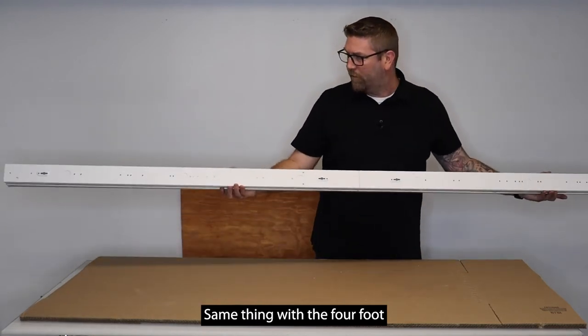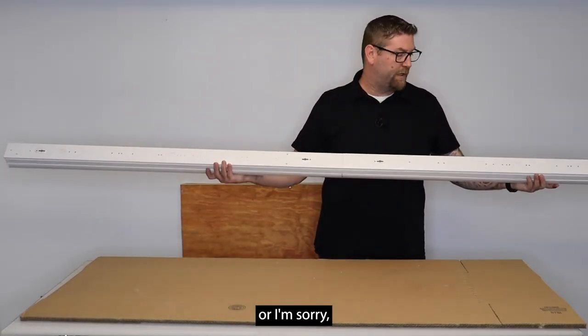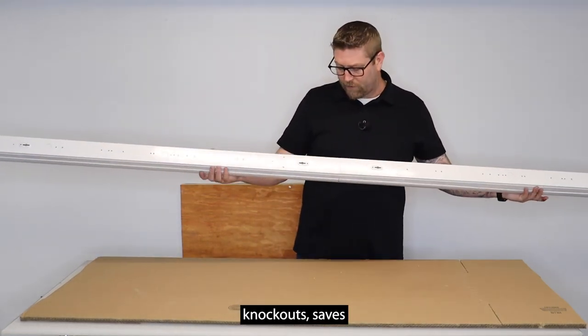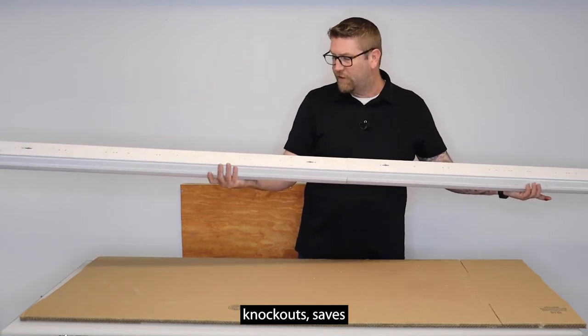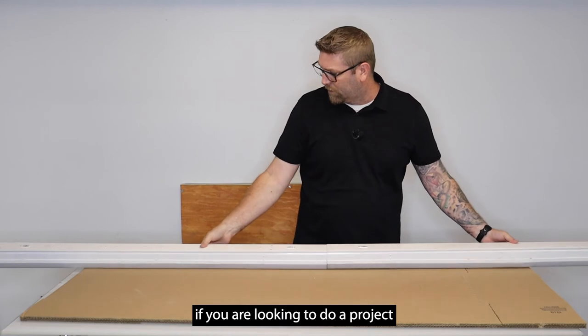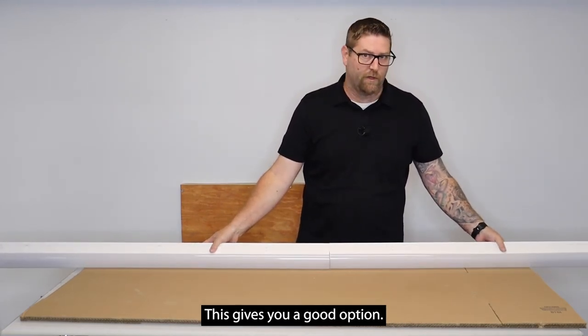The same applies to the four-foot fixture as the eight-foot — you can use the hanging chains with the hook or surface mount it. It still has plenty of knockouts and saves you a lot of money in shipping. This is a really nice option if you're looking to do a project but don't want to spend a lot on shipping.